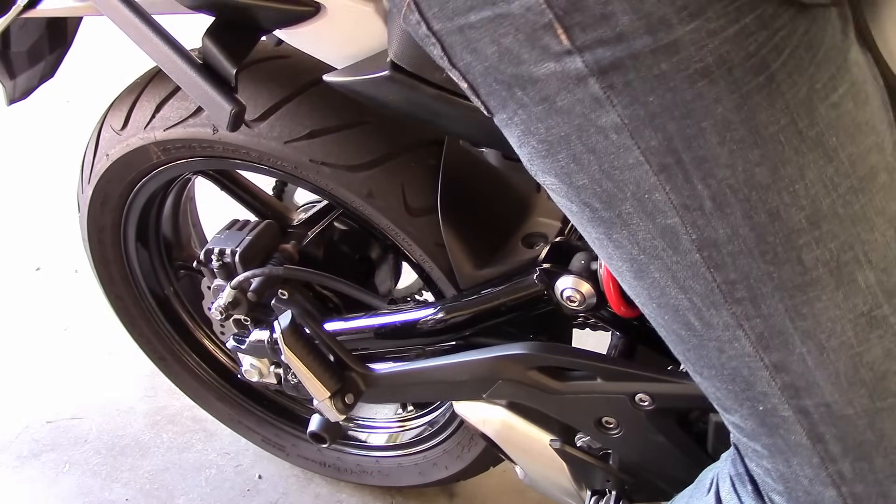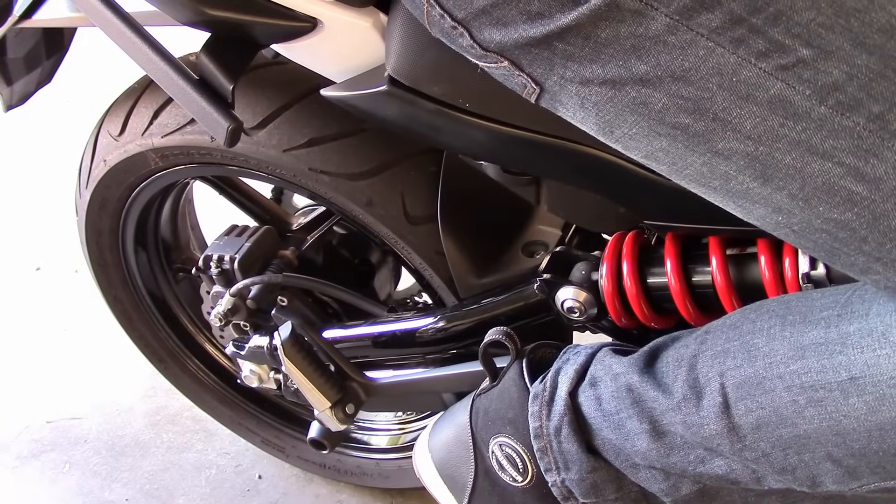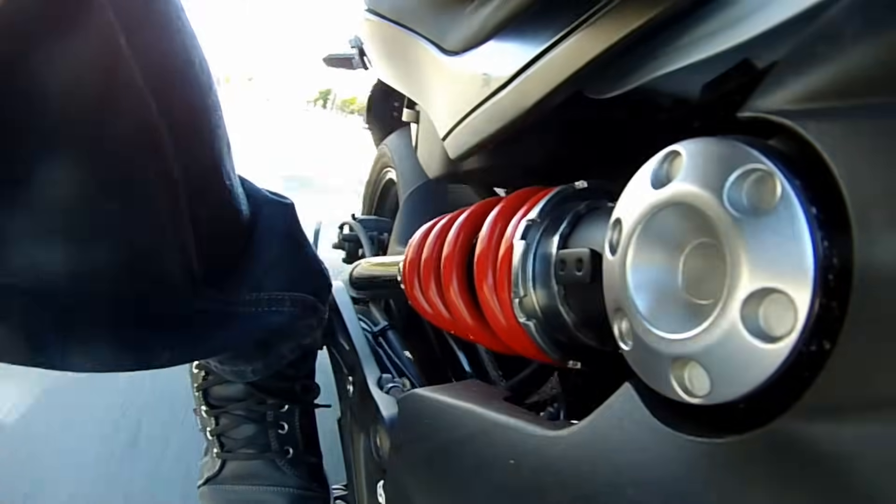If after getting your rider sag right, static sag is still out of range, it might mean you need to get a softer or stiffer spring. Finally, take your bike for a ride and test it on a variety of surfaces. Make sure it feels right to you.